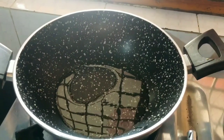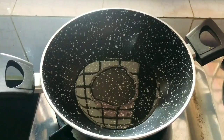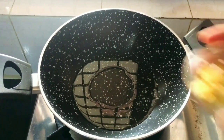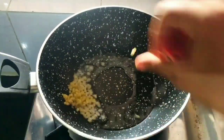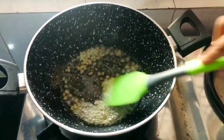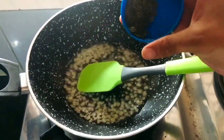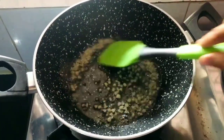Now for the stuffing. Add a tablespoon of refined oil. Add chopped ginger — we don't add garlic in the stuffing. The chopped ginger gives a good taste. I will also add some dried chili paste.